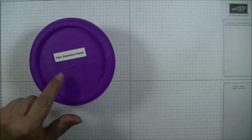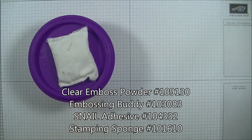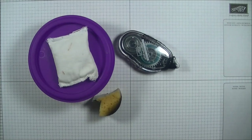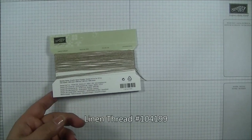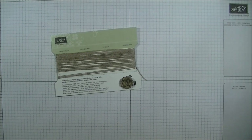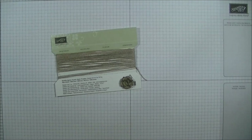We'll also be using some clear embossing powder in my anti-static bag. I'm going to use my snail adhesive, a sponge, and my glossy accents. For embellishments I'm using the linen thread and then a flower that I made — I'll put a link to that tutorial down below.